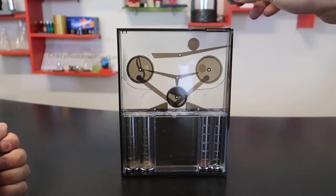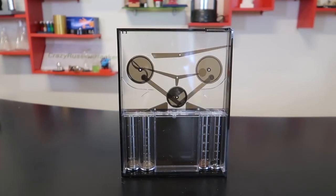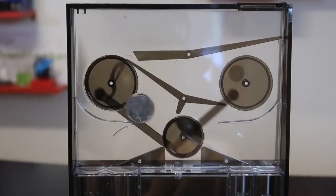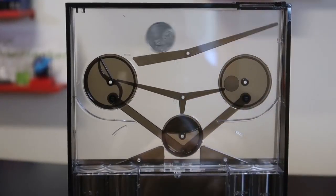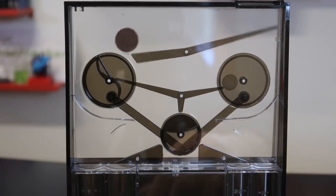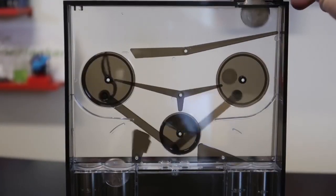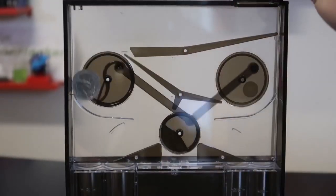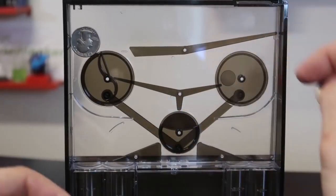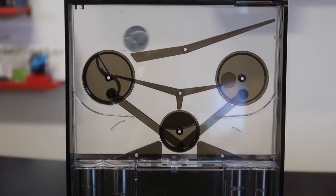Definitely a satisfying way to save money. Look at that - another quarter. One penny - you see how it's spinning it on completely the other side. What happens if I go too many? I get stuck, so definitely don't go too many, you want to go one at a time. Five cents.